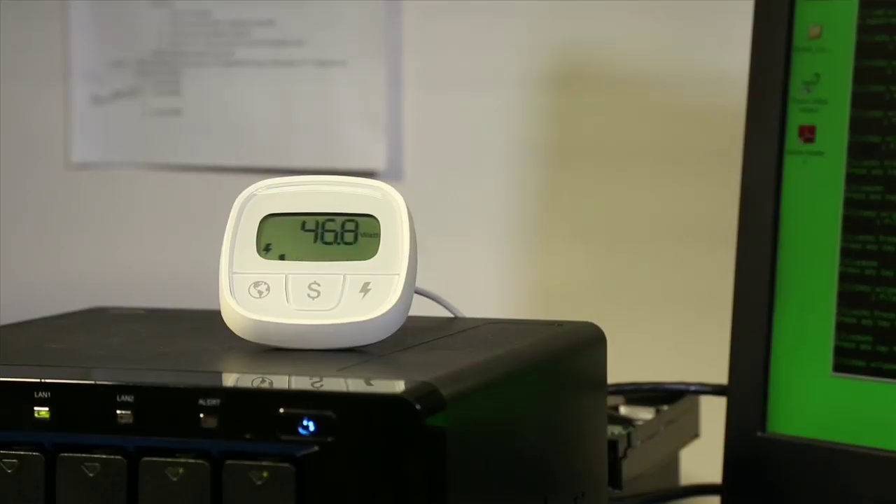Lower power consumption means that our drives run cooler. Our standard thermal test shows that our drives ran 5 degrees cooler than the current drives on the market. 5 degrees cooler, 5 degrees people — I'm getting frostbite here.